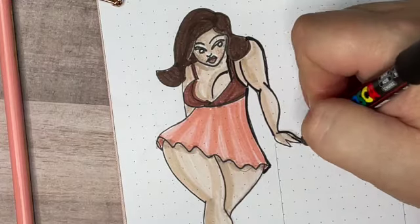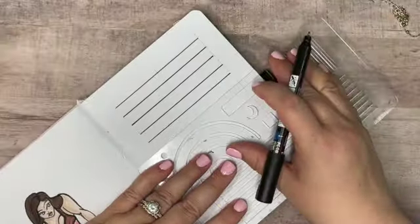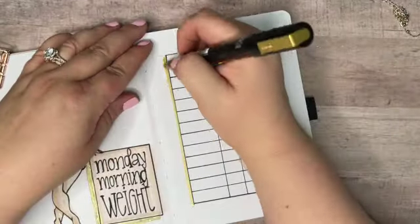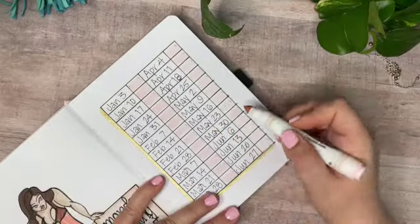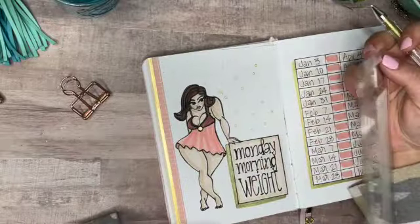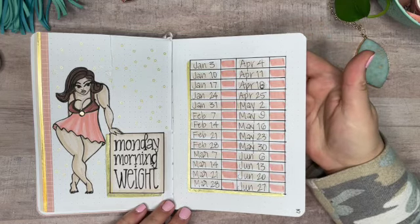The spread I'm working on now is going to be my Monday morning weight tracker. It's very simple — I'm just going to write in my weight every Monday morning over a six-month period from January 1st through the end of June, and the dates listed in the chart are every Monday that falls in that time period. To fill some of the white space, I'm using my gold gel pen and a stencil to stizzle in some little stars.